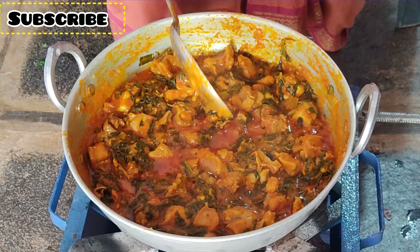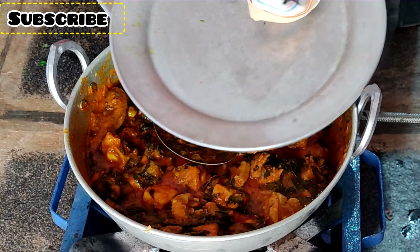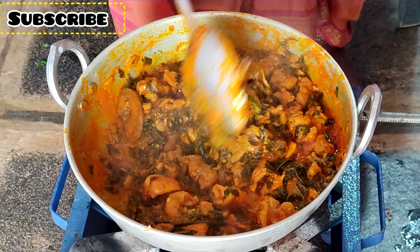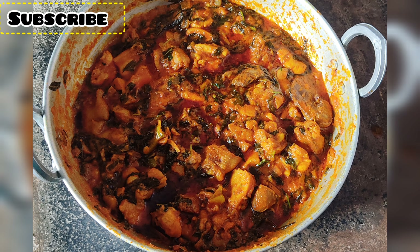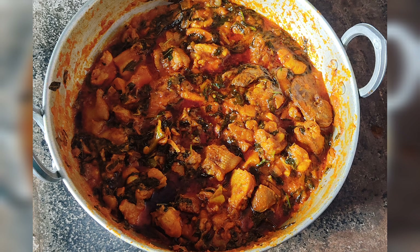If you need 2 more minutes to cook, the chicken can bake a bit more. The chicken is cooked — this is the best! Put it on a serving bowl.